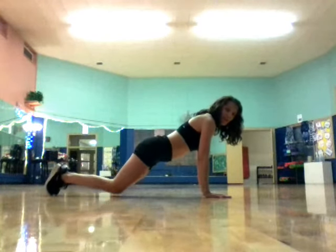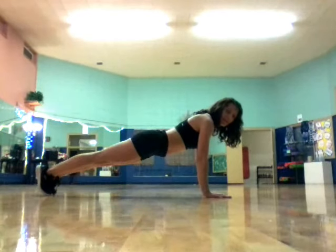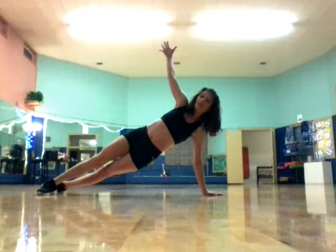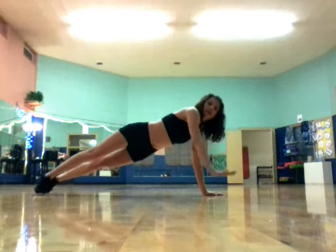If you're a beginner, you can just drop to the knees for this. And for a side plank, you just take it up to the side and hold, then bring it back down.